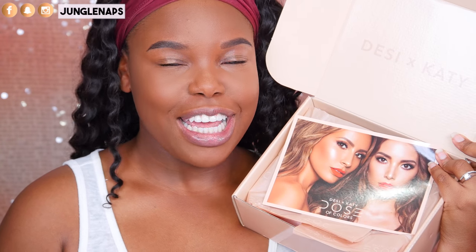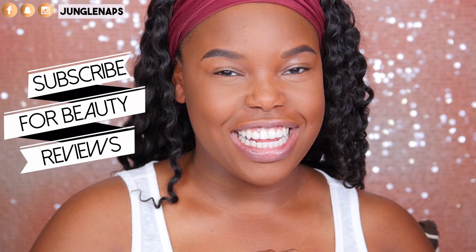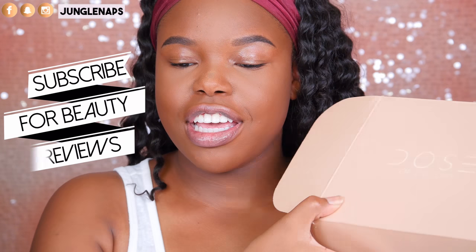This is definitely a review you want to pay close attention to, because we are going to be delving into the Dose of Colors Desi and Katie collection. Hi guys, welcome back to my channel — it's your girl Jensine, aka Junglenaps, and today I have the coveted Dose of Colors Desi and Katie collection.